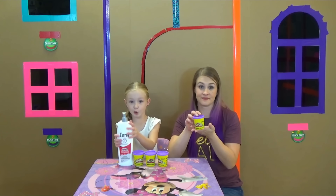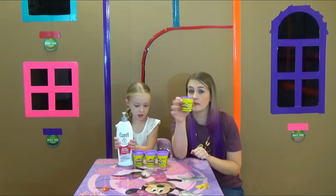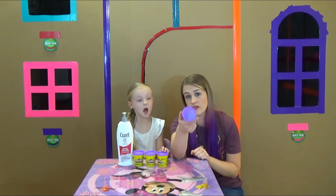All you need is play-doh and lotion. So pick your favorite color of play-doh. Trina's favorite color, of course, is purple. So that's what we're making.